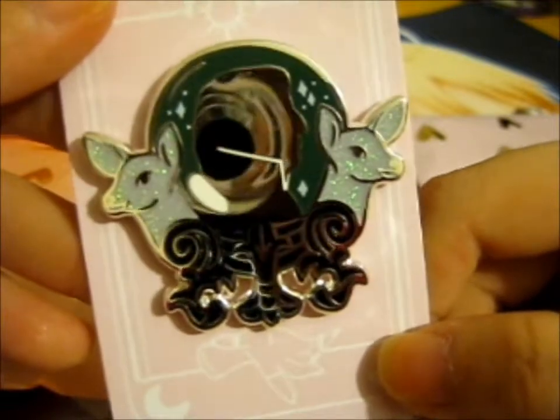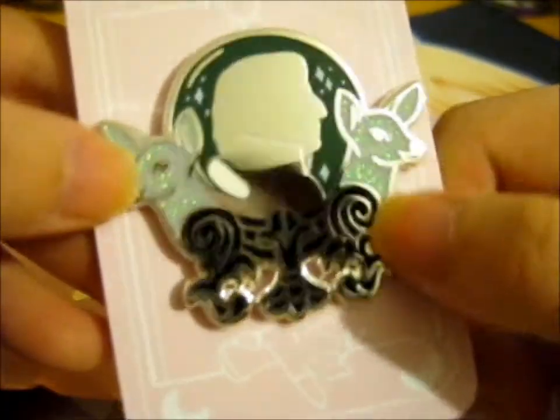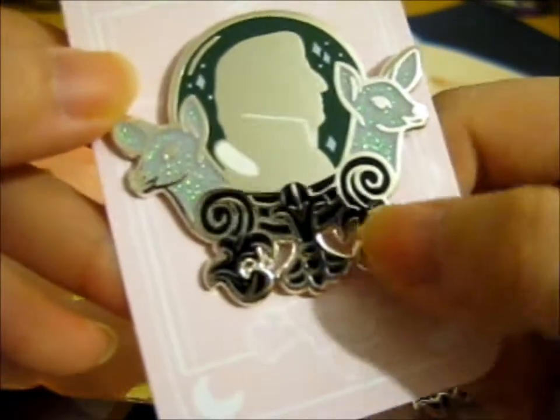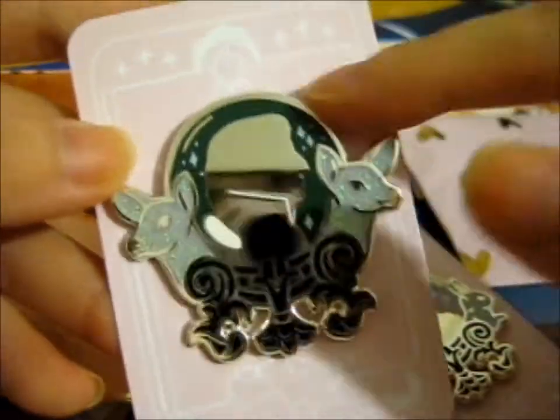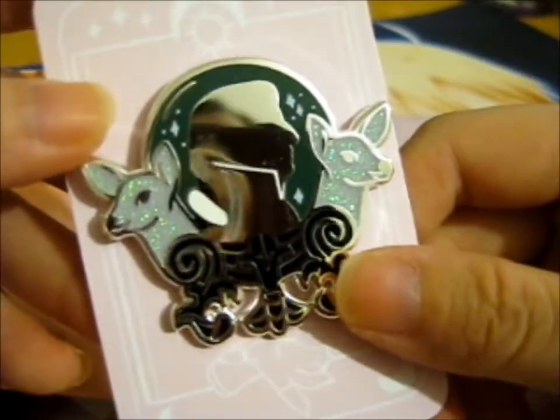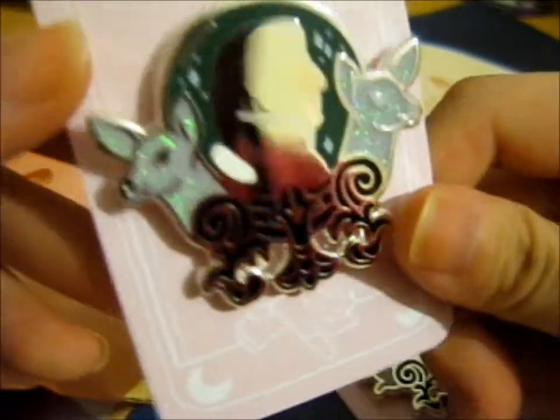So these are the pins. We've got this one — it's very reflective, like you can see the camera in it on either side. And there's this one — the crystal ball Kickstarter pin, so that's like a crystal ball or a prophecy orb. It's very pretty.